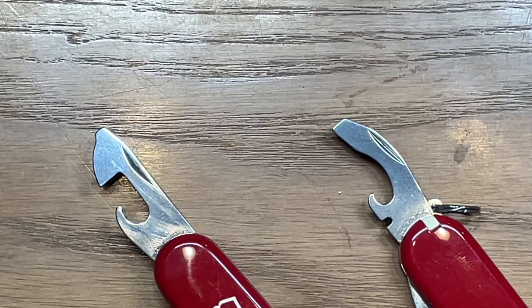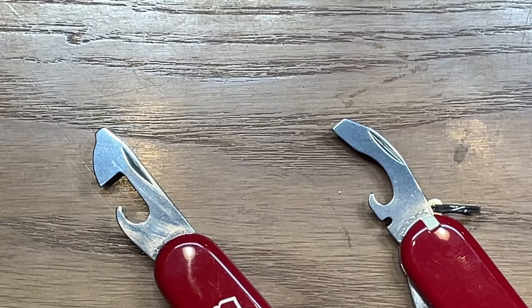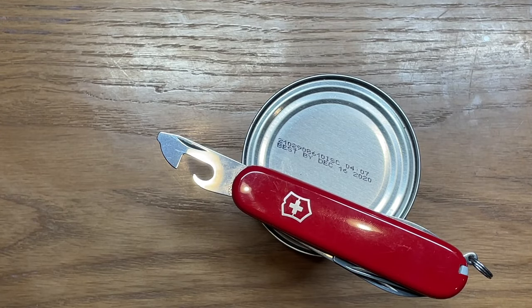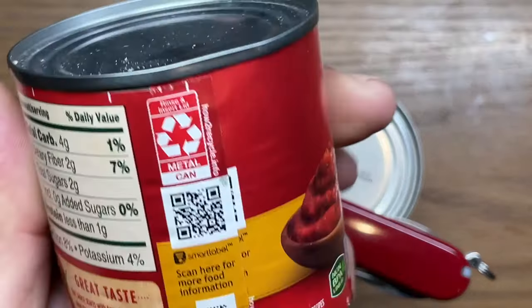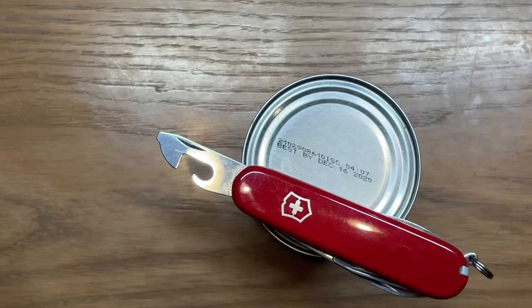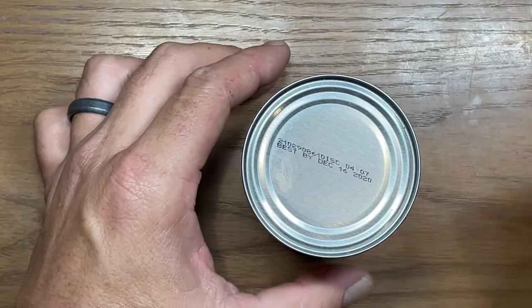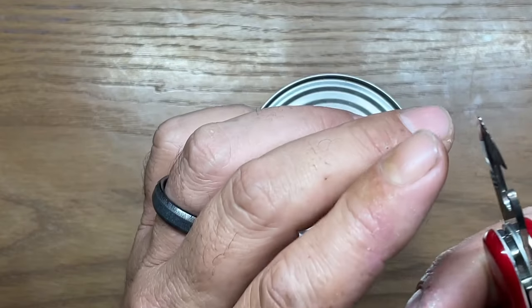I'll show you how each one operates and how you're supposed to use each one, and I'll give you my opinion on which one I actually like best. For our test today we're going to be using a couple of cans of tomato sauce — I didn't realize it but these expired a couple of months ago, so I was going to have to throw them away anyway. So the first one is your regular style can opener.